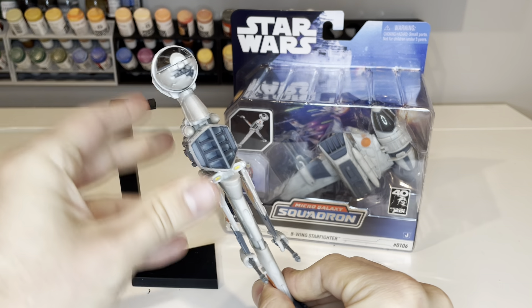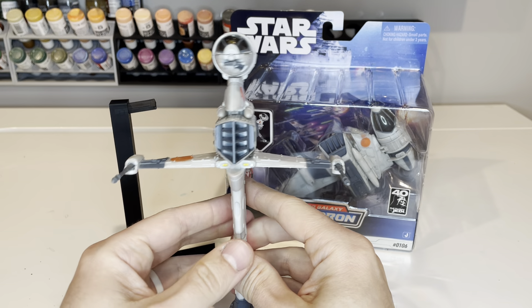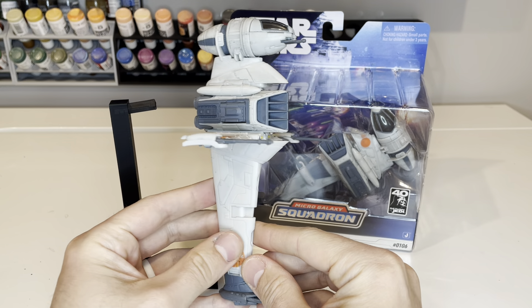This is one of the best models that Micro Galaxy Squadron has released to date, and I'm very excited to have this in the line. Thanks Jazz Rares for releasing this great product.